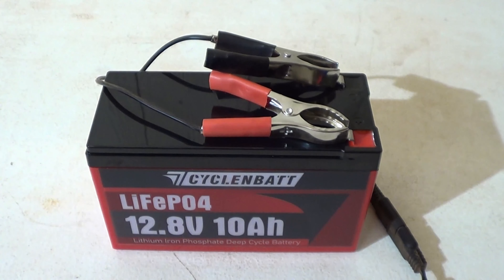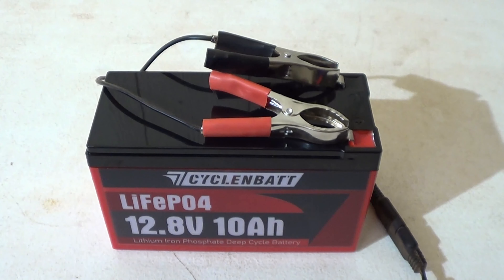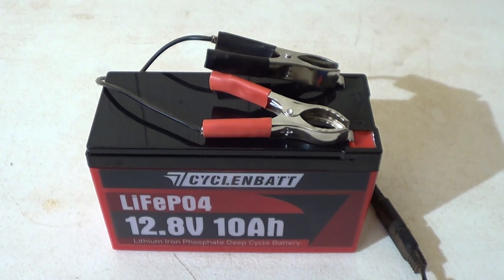Some of you watching may not be sure why you would need a small battery like this. These are great for things like power wheels, fish finders, solar-powered security cameras, game cameras, fence or gate openers, ham radio stations, and camping to charge your phone, GoPro, or run a laptop. If you're a van lifer and want to run a gaming console, a battery like this is perfect.